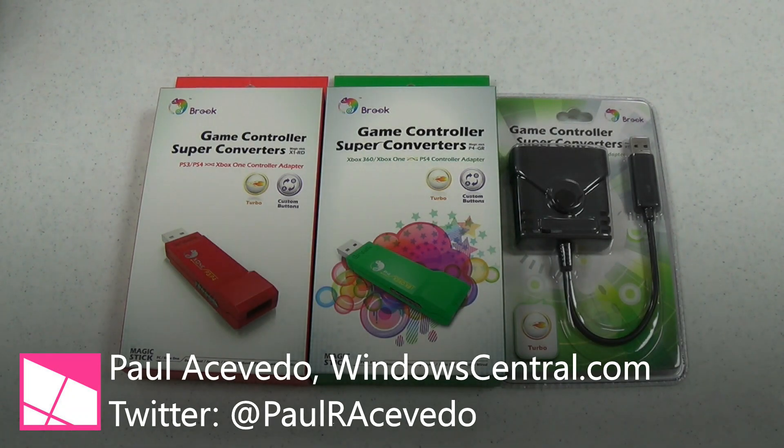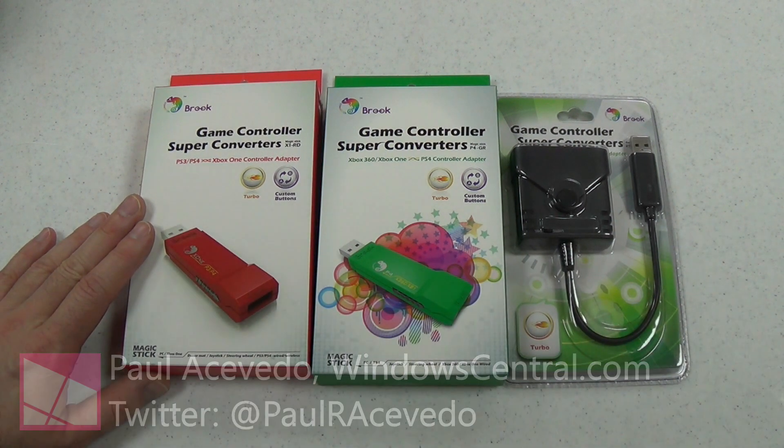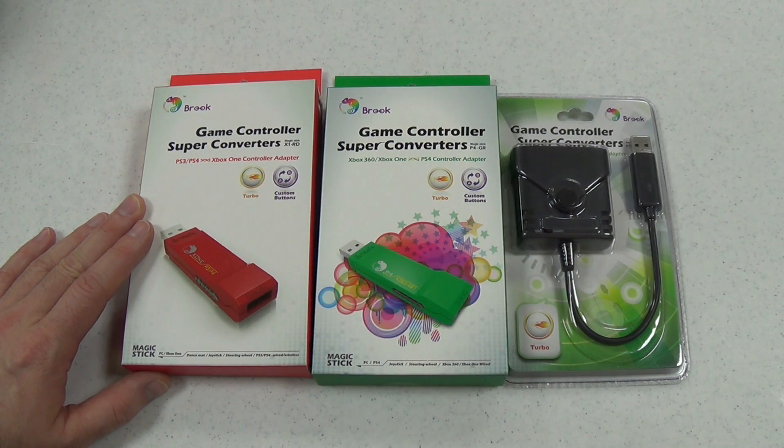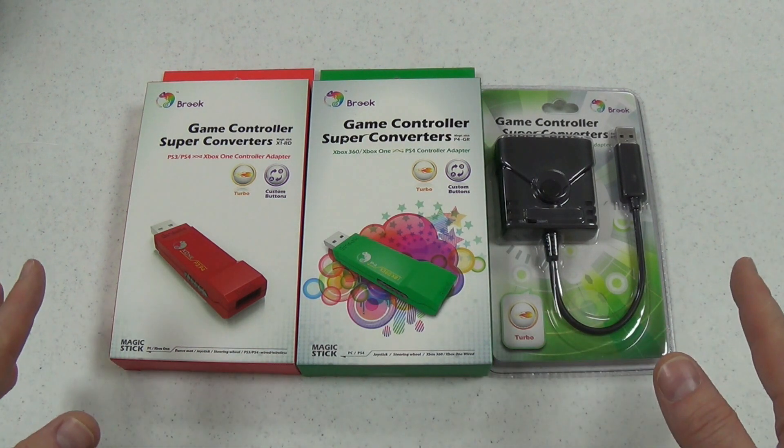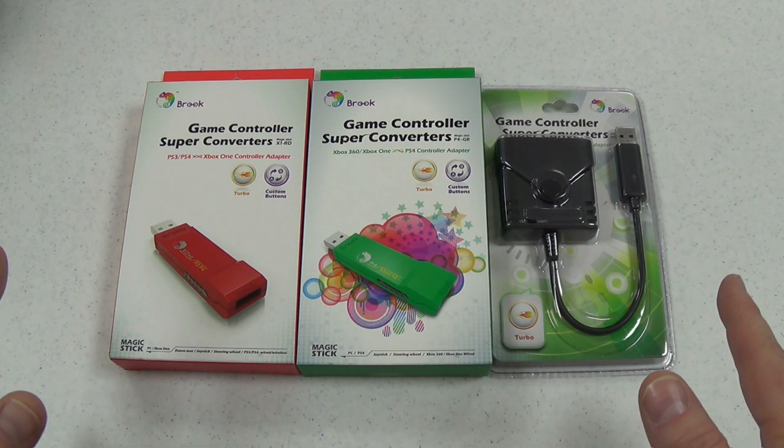Hey ladies and gents, this is Paul Acevedo of Windows Central with a video review of three exciting products from Brook Design, a Taiwanese gaming accessory manufacturer. All three of these products are Brook Super Converters, which allow you to use the controllers from one console with a different console that they were not intended to be used for.